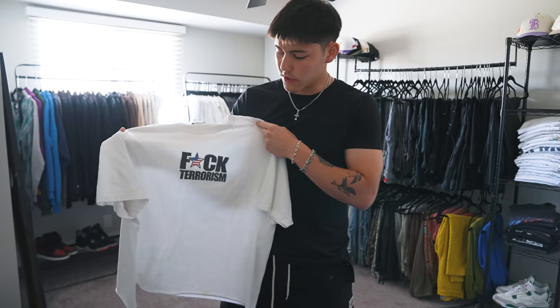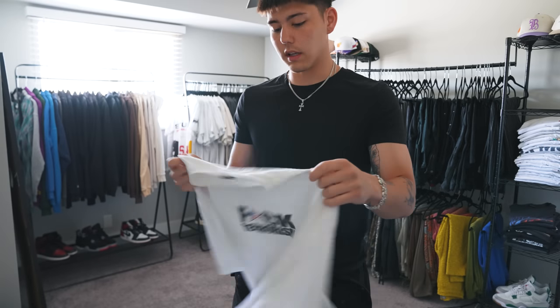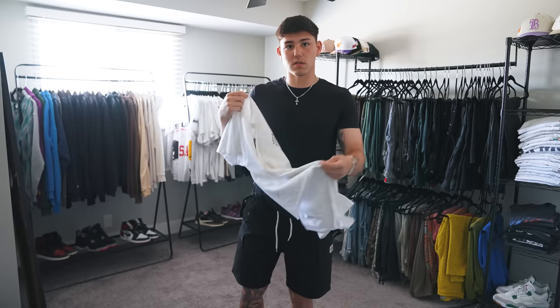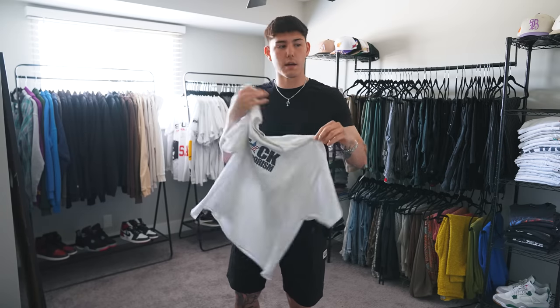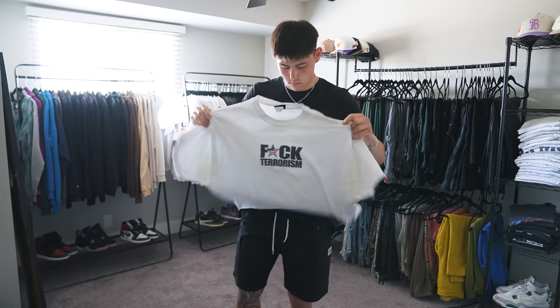One of my things right now with vintage is finding t-shirts that say obscure shit on them. So we got this one right here — 'Fuck Terrorism,' No Fear tee. If you guys are new here, I actually collect No Fear. It's one of the only vintage brands I collect pretty diehard, so this is a really cool piece. It's got a little bit of a crop on it. I have the same one in black that I bought cut, and then I cut this one to match the other one because it was just a longer tee.